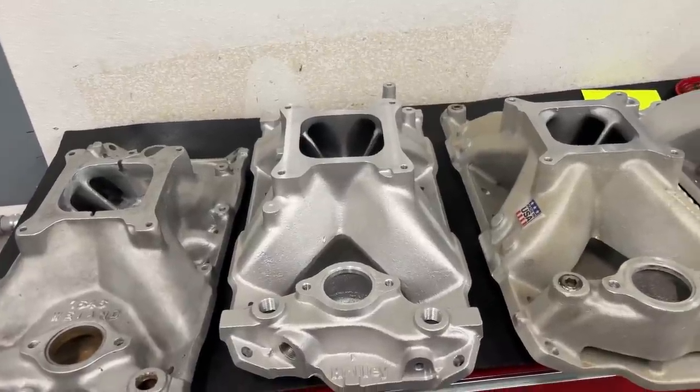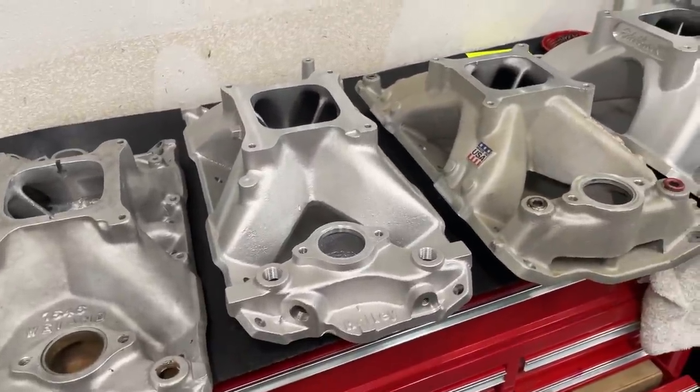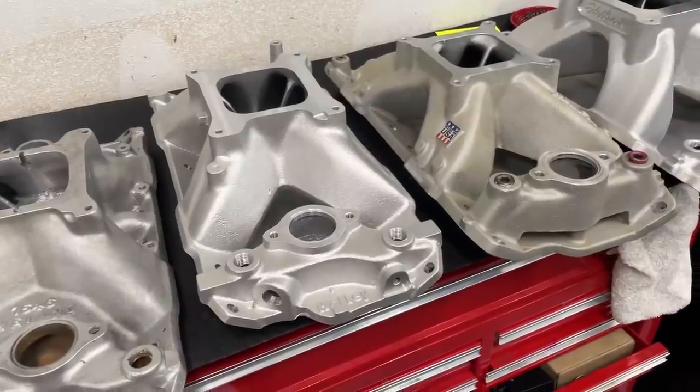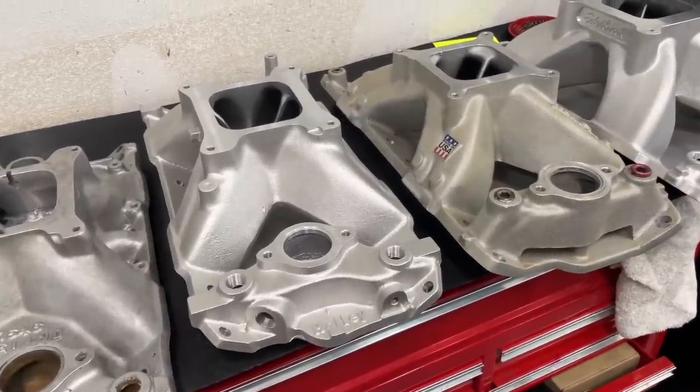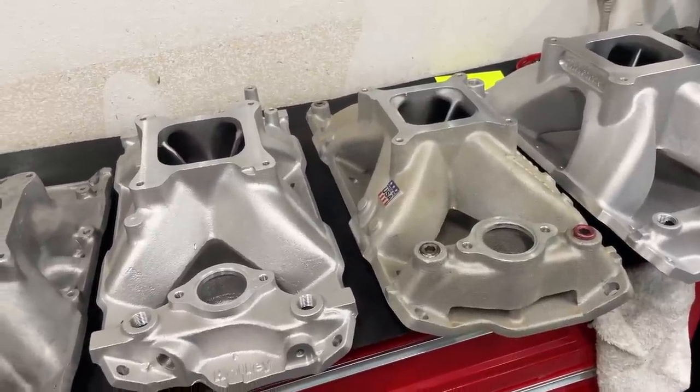Hey guys, this is Eric Wangana with Wangana Racing. Today's video is about intake manifolds — more specifically about one aspect to look at when choosing an intake manifold. There's a lot of stuff that goes into intake manifolds, and I'm just giving you one piece of knowledge today.